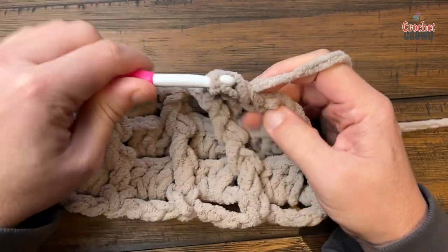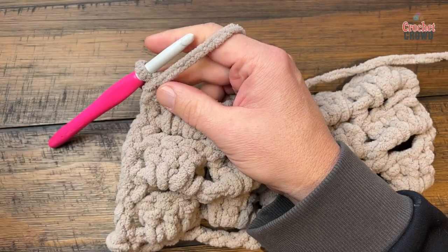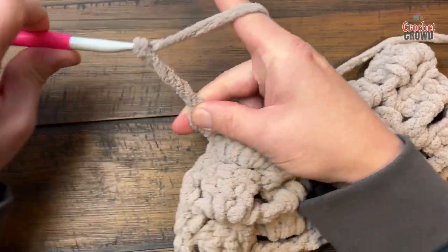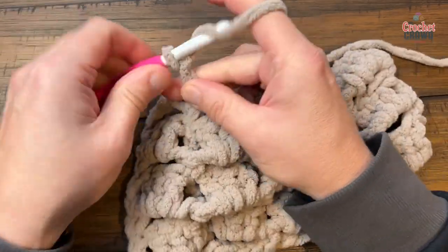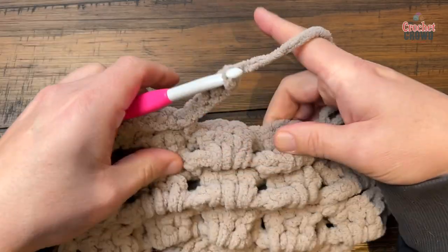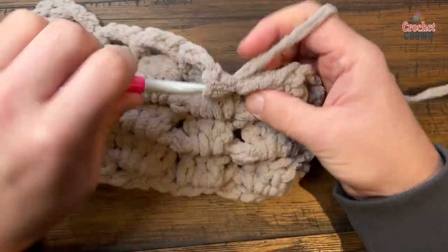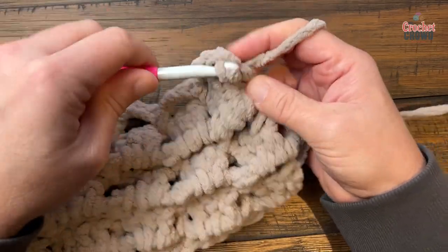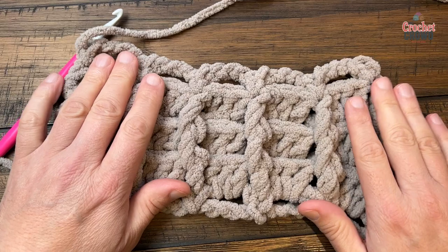When you lay it down you can see what the sample is doing. Row 5 repeat: chain 1, single crochet in the first, chain 4, skip the first three — it's the fourth one away — and single crochet there. Go all the way across. You keep repeating rows 4 and 5 over and over until you get to the size you want. Remember on the last one it's the top of the chain 3. You'd end on a row 5 as your finish and then fasten off.